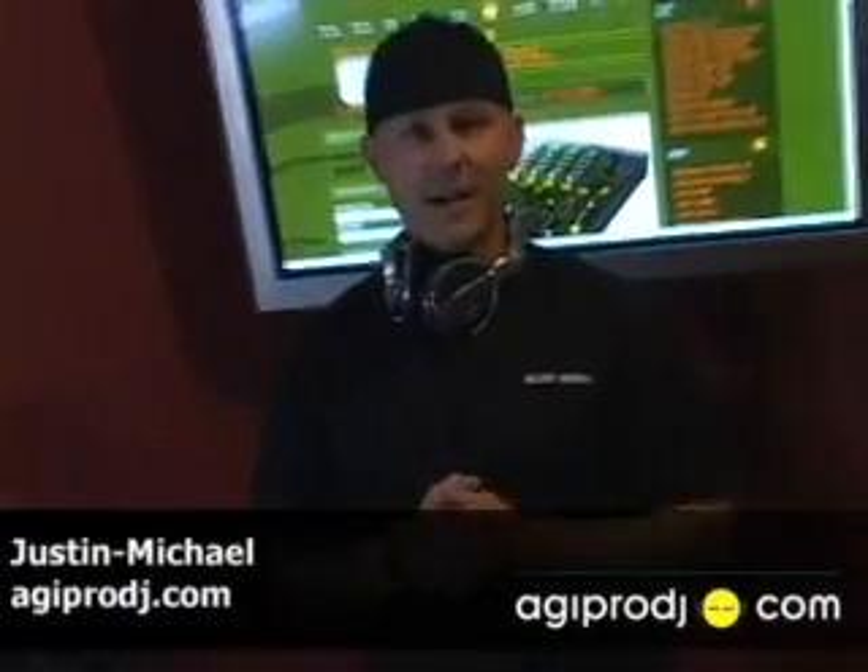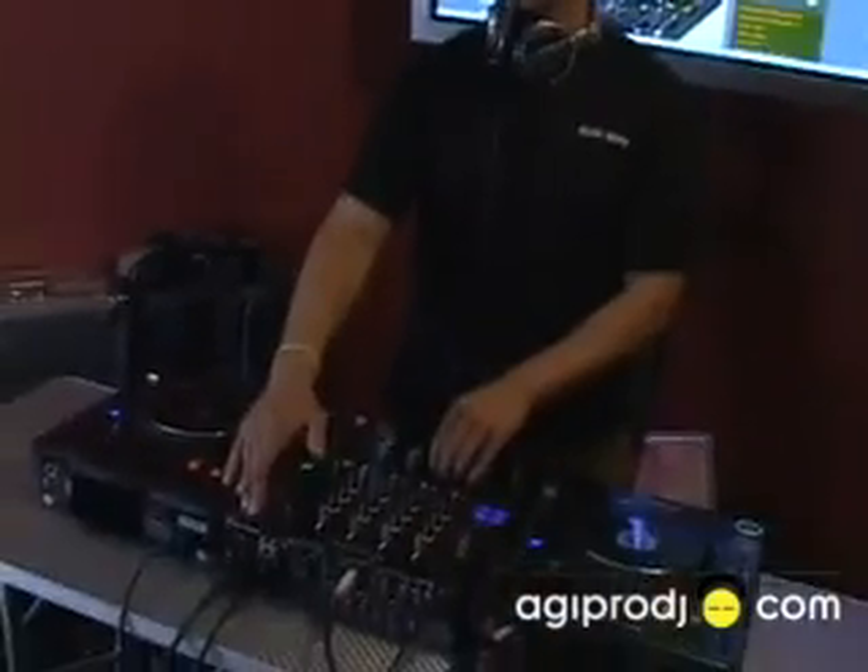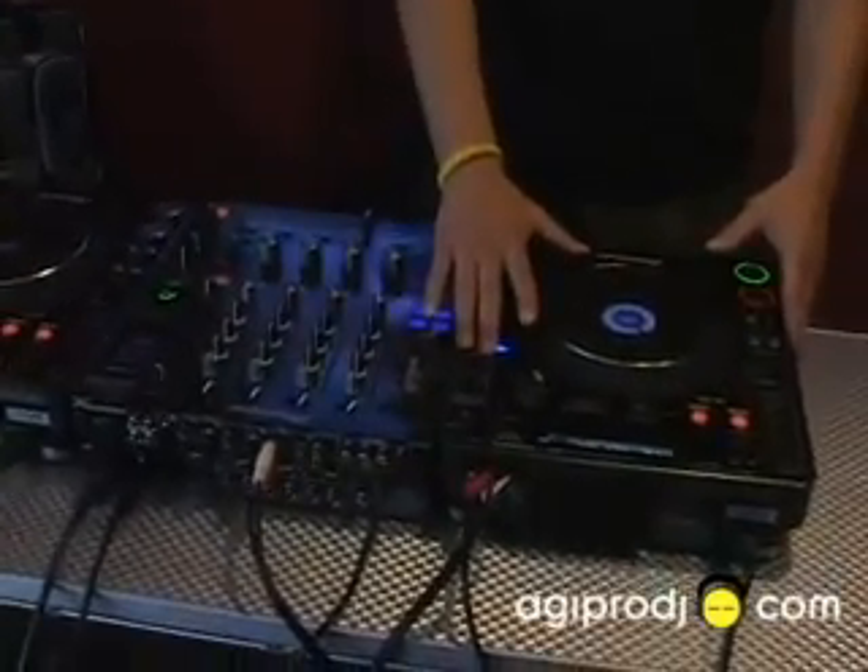Hey, this is Justin with AGIPRODJ.com and today we're checking out a cool tip and trick that we found using some really cool pieces from Pioneer. We've got the Pioneer DJM 800 and we've got the Pioneer CDJ 1000 Mark III.